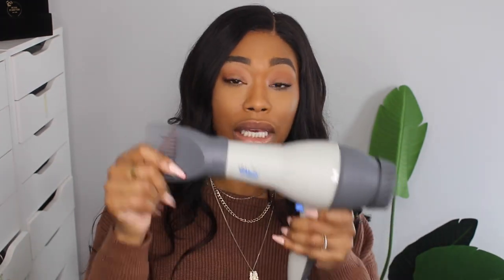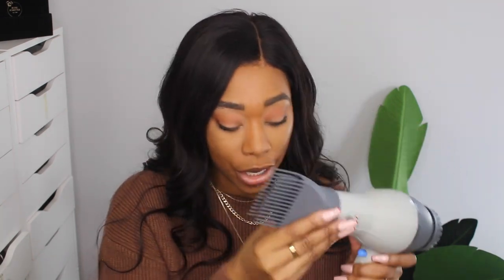One of the main reasons I like and recommend this blow dryer is because of the comb attachment. A lot of times when you're trying to maintain your hair at home, you don't know how to properly blow dry or how to use a paddle brush and nozzle for a smooth result. I always recommend using the comb attachment because it helps to detangle the hair, helps you work in smaller sections, and gives you a really good finish.